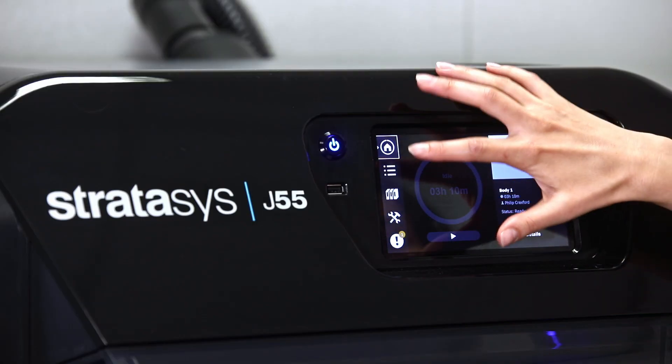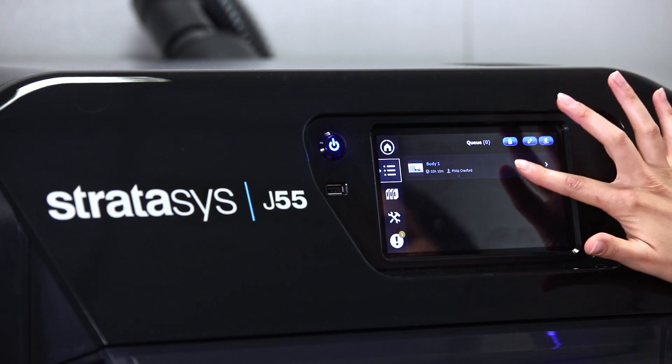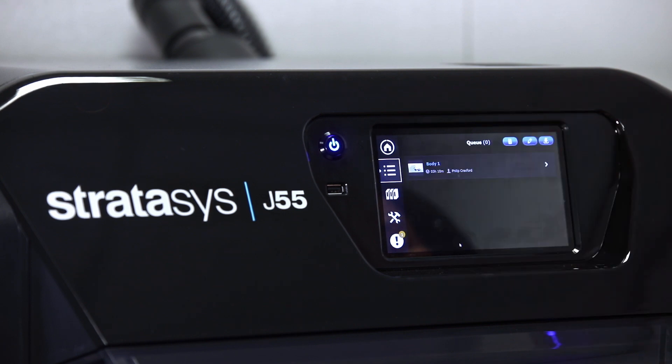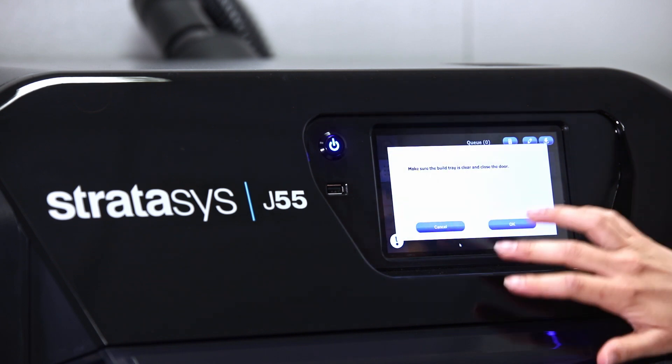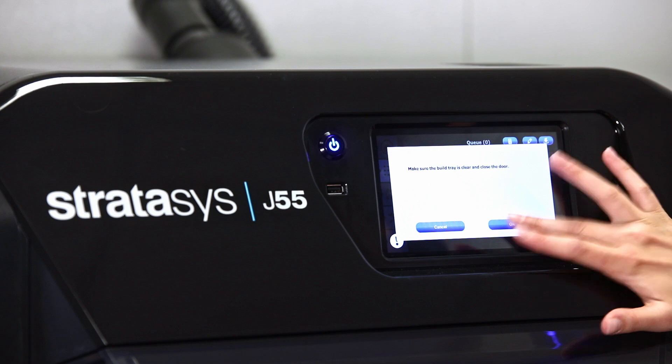Now the part has been set up and sent to the printer. We're going to go to the printer and press Print. We'll access the queue — the part is already here, we'll click on it and then press Print. We make sure the build tray is clear and close the door.